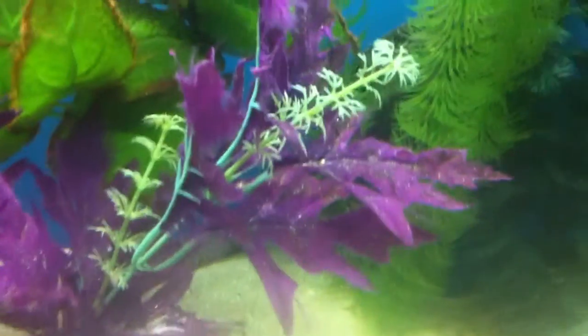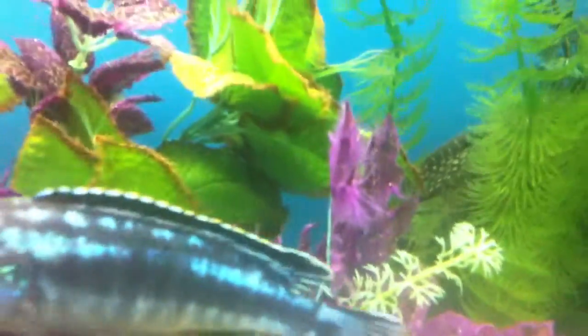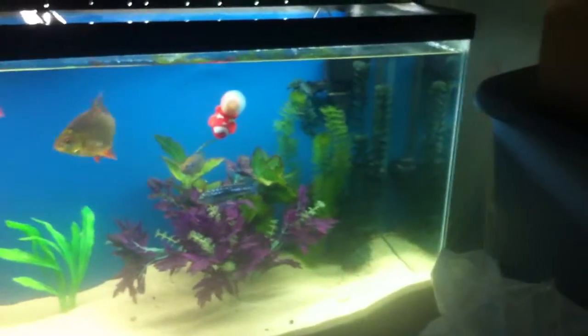Don't know if you can see it back there — got a pleco, he's about a foot long, maybe a little more. They're shy. Had that guy for maybe three years under the same conditions as these fish.